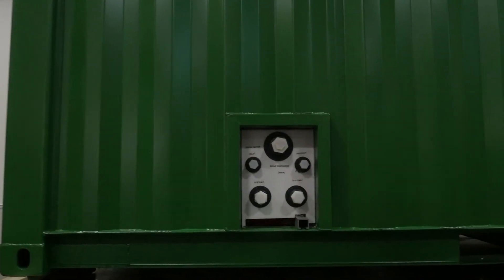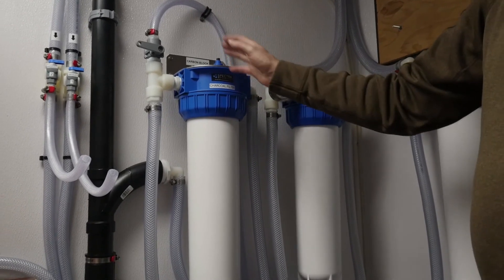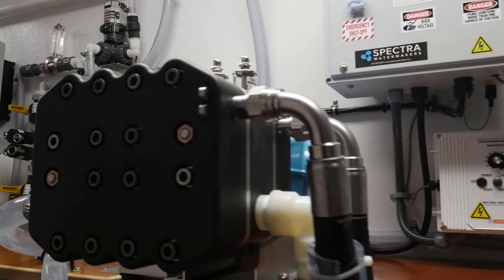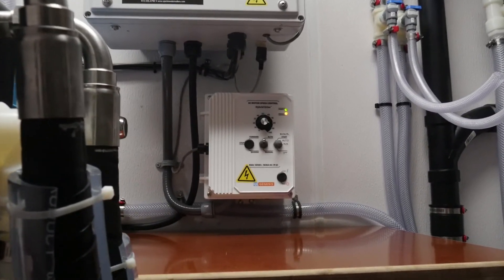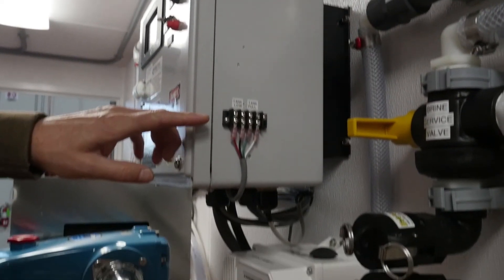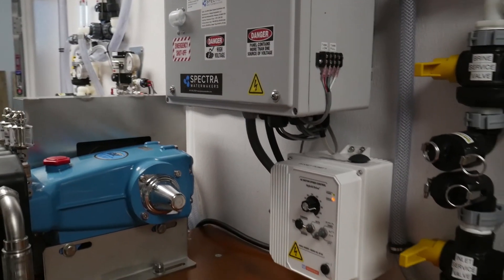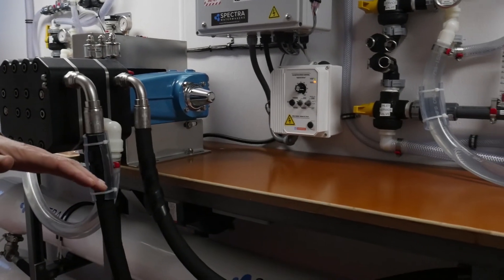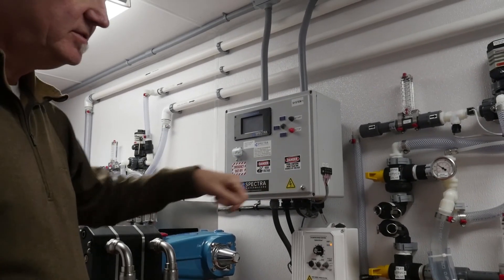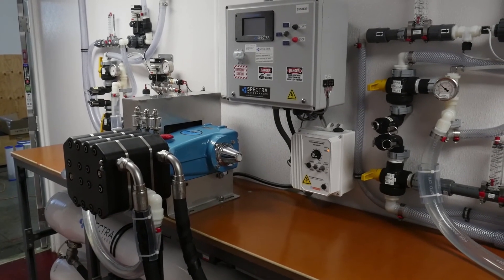We also have charcoal filters in here. The water coming back in is chlorinated — it goes through the charcoal filters and then back through the freshwater flush circuit. The freshwater flush circuit can be done either automatically or manually. We've also included tank float switches in the system — they connect here and allow the system to operate based on level switches in a tank. When the tank drops below a certain level the system automatically starts up, and when it reaches the top and the top tank switch is closed, the system stops, does a freshwater flush, and waits for the sequence to start again.